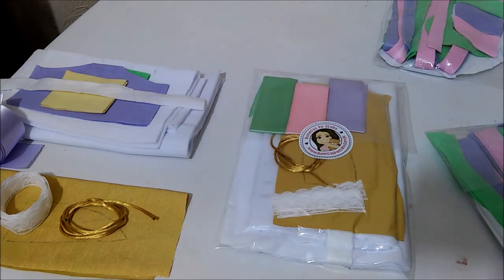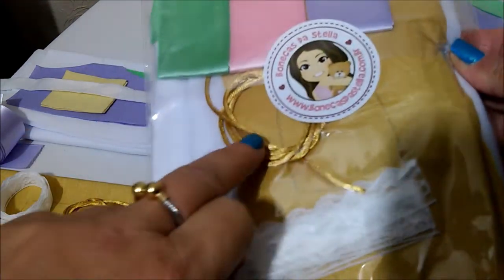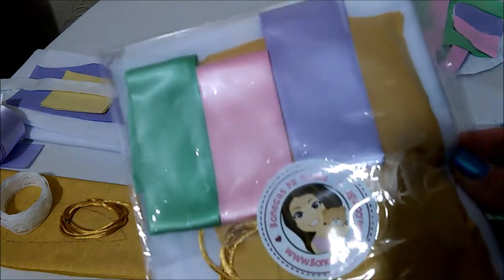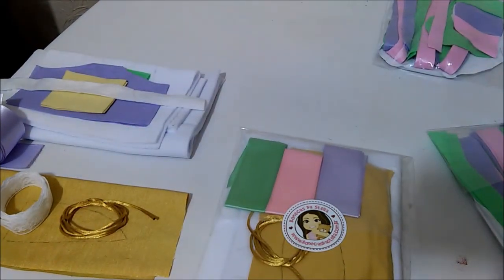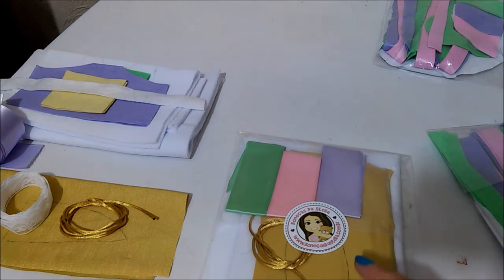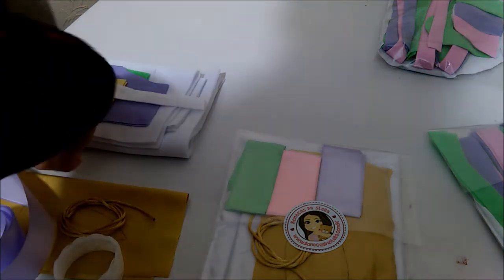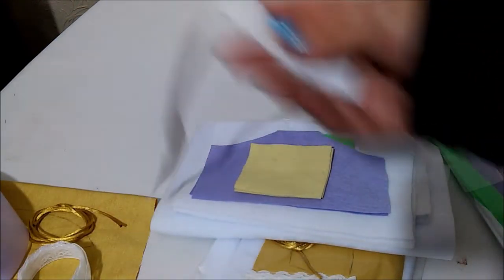No segundo pacotinho, meninas, eu vou colocar a rendinha que é da perninha e vai lá no pezinho, o fiozinho dourado para fazer o chifrezinho do unicórnio — que já está aqui também. As fitas para fazer as sainhas também já vem tudo aqui, a parte da tiarinha, a parte da blusinha, calcinha. Vem tudo assim, tudo separado já, tudo cortado, tudo prontinho. Aqui dentro ele vem tudo prontinho para vocês trabalharem com ele aí em casa, tranquilamente.